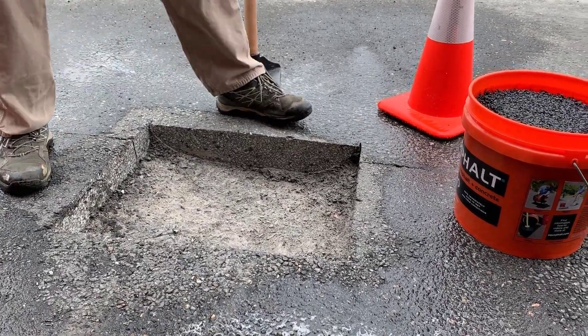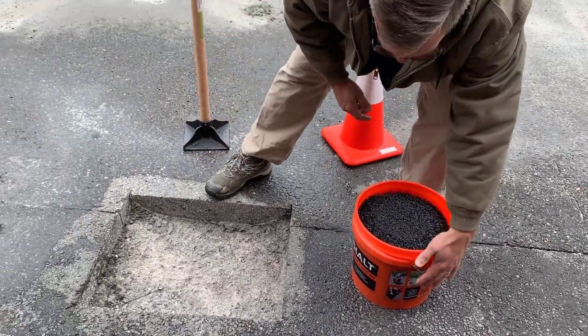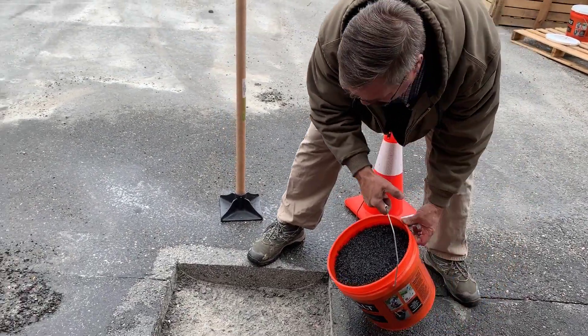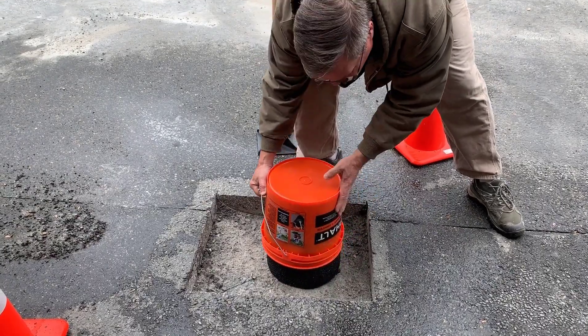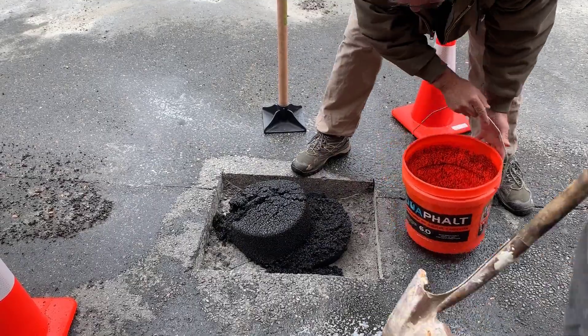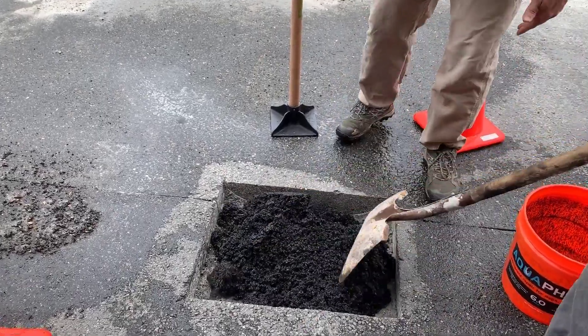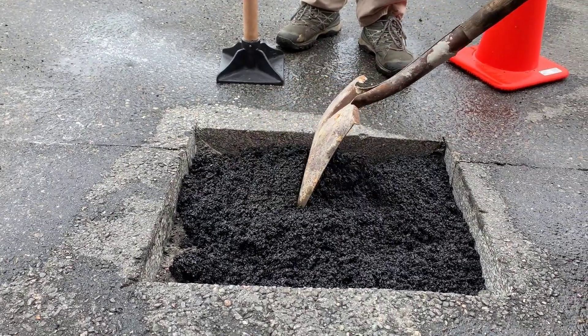We've opened up a bucket and at this point we're just going to dump in the whole bucket. This depth is a little bit over three inches, so what we want to do is do a double pour. We're going to work this in — this was about one bucket full.